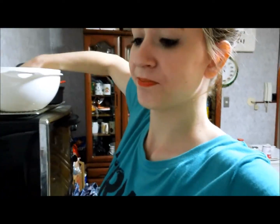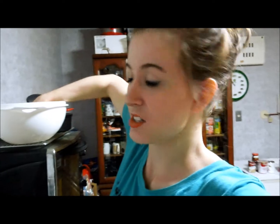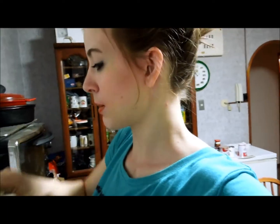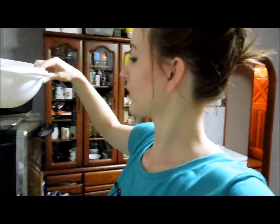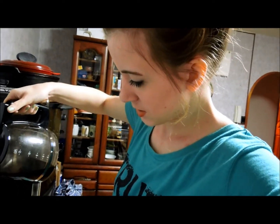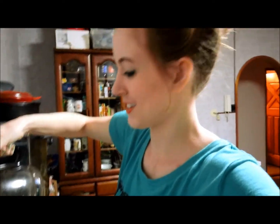All right, so first off I'm gonna start with some ice — I like it icy. Maybe I should call it a Nutella Icy! So there we go, and then I'm going to take some coffee, leftover coffee from this morning, and I'm just gonna pour some in there.